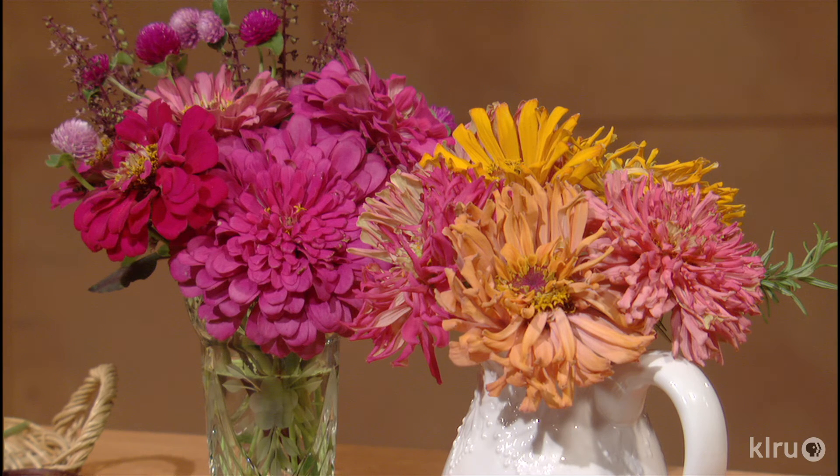One of the big problems you might face with zinnias is powdery mildew — a white powdery coating on the leaves that can kill the plants. Good air circulation around the plants, careful spacing between them, and avoiding water on the leaves will keep them healthy. High humidity and cool nights can create conditions that favor mildew. Many of the newer varieties do have improved mildew resistance, so look for those if that's been an issue for you.